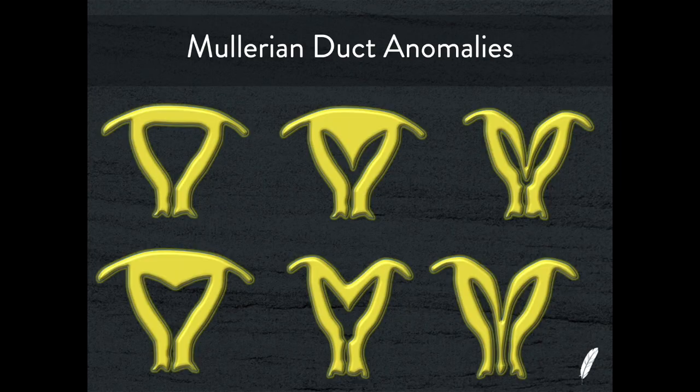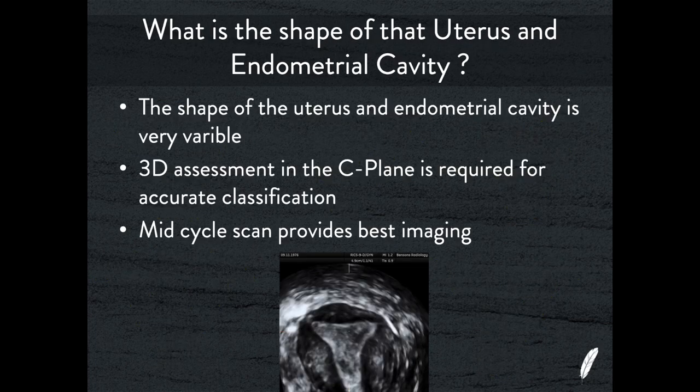Müllerian duct anomalies are quite wide and varied, and when you see a uterus that's a slightly odd shape you have to scratch your head and think — am I dealing with a bicornuate uterus, a septate uterus, a subseptate uterus, an arcuate uterus? This presentation will take you through a simple and easy method to apply straightforward rules and correctly classify each case. Remember: when you see a Müllerian duct anomaly you may notice it not only in the uterus but also in the renal tract — a duplex kidney, cross-fused ectopia, horseshoe kidney, absent kidney. The Müllerian duct affects not only the shape of the uterus body and endometrial cavity but also the structure of the kidneys.